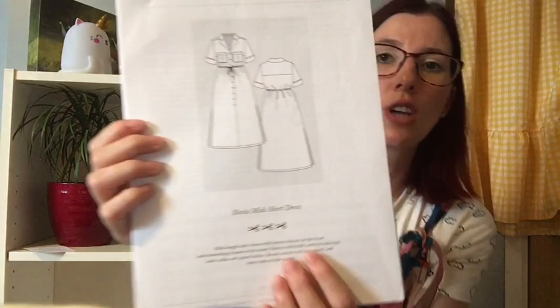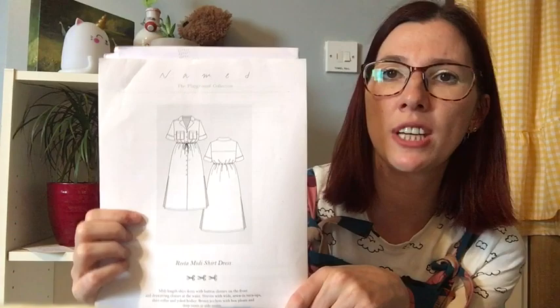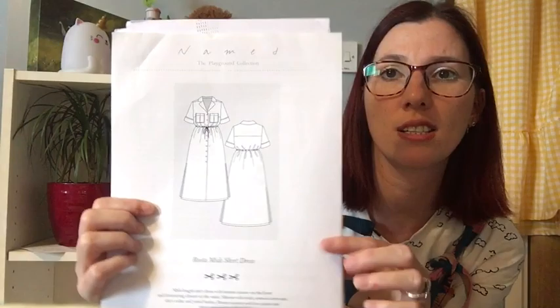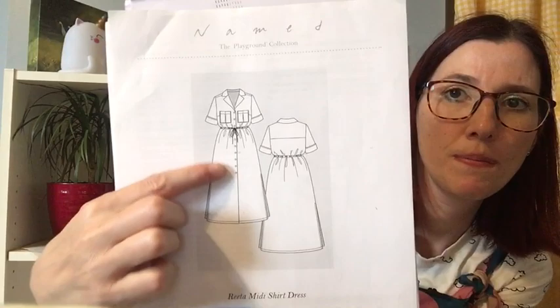When I asked for advice about a pattern which uses viscose, lots of people suggested the Rita Midi shirt dress by Named Clothing. Keely from The Voice of Creative has made one recently and gave me some advice; her latest YouTube video shares her Rita shirt dress. Tamlyn from Sewing on the Tyne has also made this. I really like the collar detail, the pockets, and the cinching in at the waist. I've talked before about having IBS — throughout the day I get bloated and my tummy fluctuates in size, so anything that helps me feel comfortable around that area really helps. The Alexa jumpsuit and the Myosotis work well for me for the same reason and I'm looking forward to trying this.